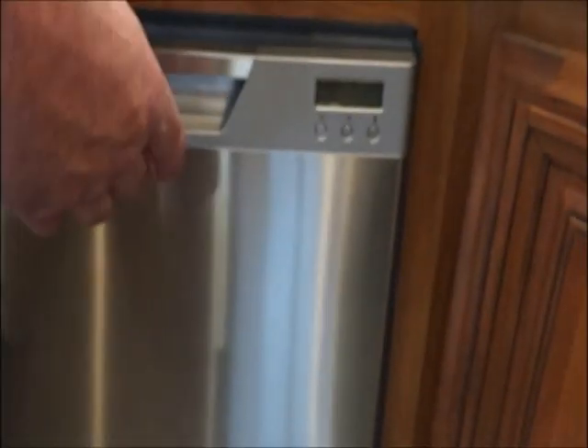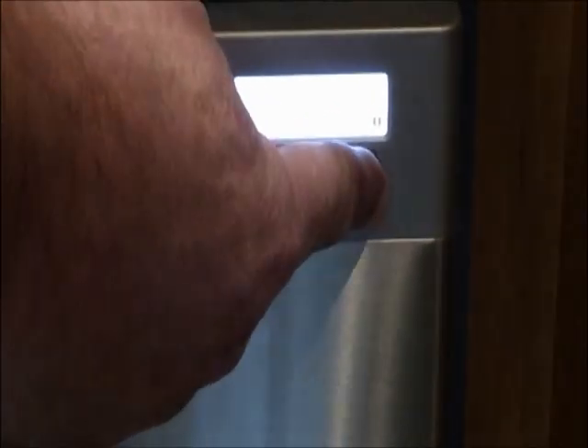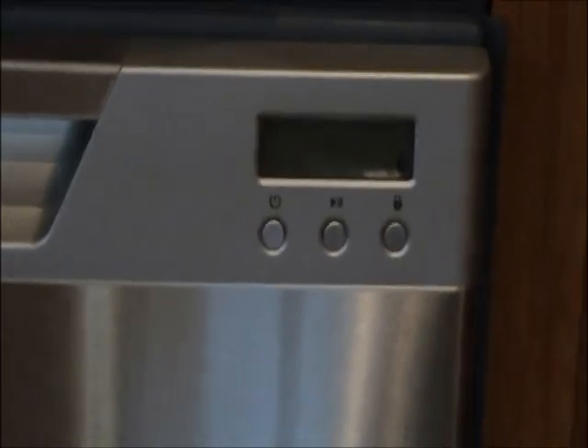There are two forms of locking on this unit. If you just want to lock the keypad so kids or somebody's not messing with your stuff, you'll press and hold this button on the right for three seconds and you'll hear a beep. Another three seconds and it'll lock the door. That's what we use for travel so the door's locked and won't open up and accidentally bang and put a dent in the door.